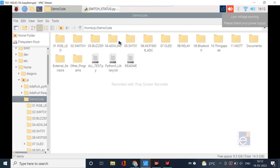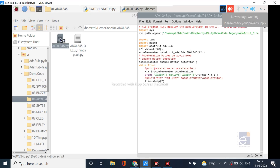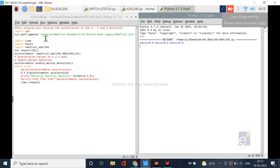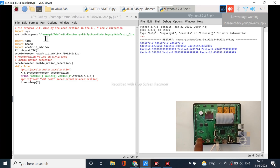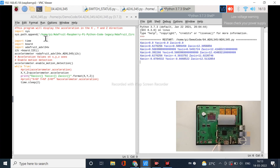Next we are going to access data from the ADXL-345 accelerometer. Go to the corresponding folder and open the file. This program provides values in X-axis, Y-axis, and Z-axis. Now you can see the values for all three axes. If you turn the kit in the X, Y, or Z direction, the values will change accordingly.